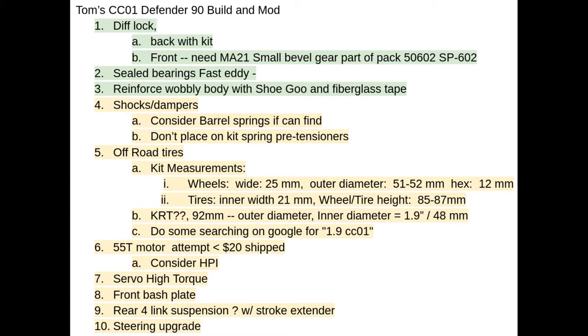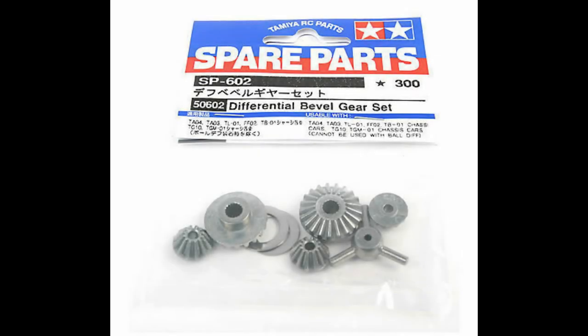The first thing is diff locks — I'm going to diff lock both the back and the front axle. The rear I'll do with the configuration of the kit. For the front diff lock, I've decided not to use diff locking putty or paste. Instead, I want to try using the small bevel gear that is part of the SP 602 differential pack kit, and I'm actually waiting on that right now — which is why I haven't started the build quite yet.